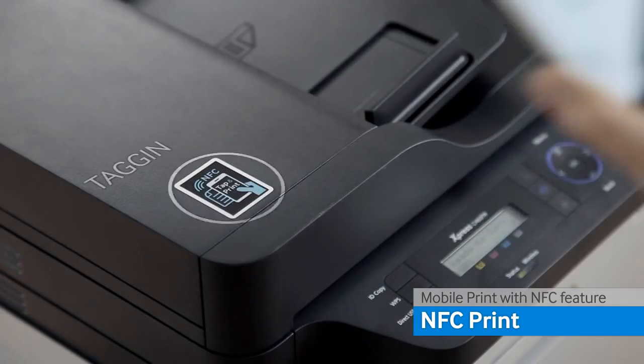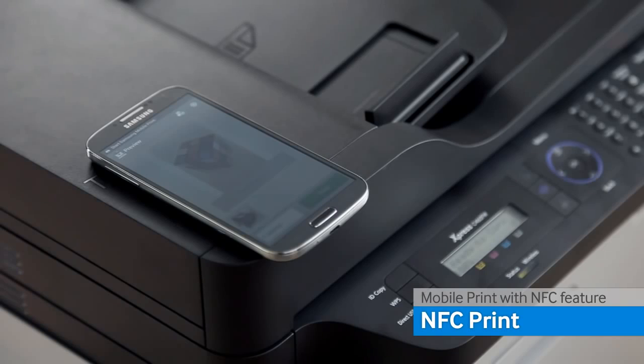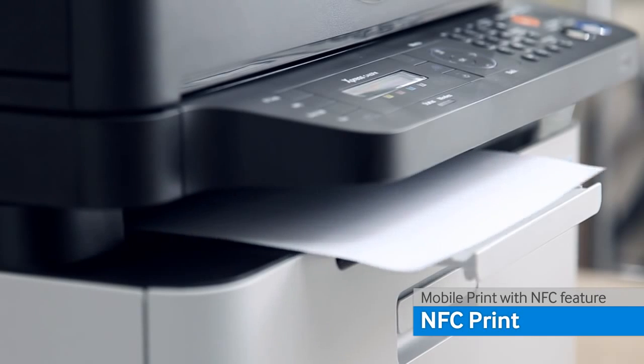Now just place the phone on the NFC area. The pages will start printing immediately.